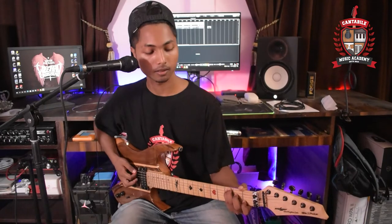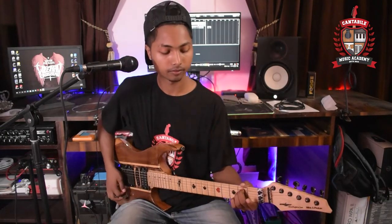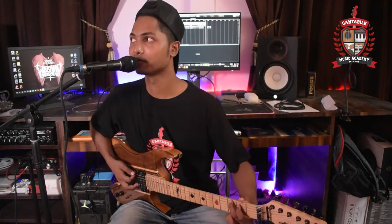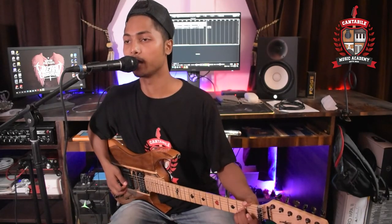Next, Group B, open chords: C major chord, D major, D minor, E major, E minor, G major, A major, A minor.